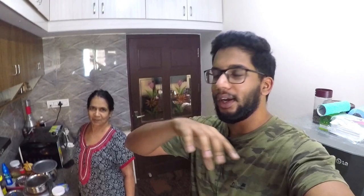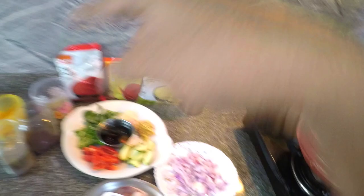Alright guys, so we are at the kitchen right now and this is my mum. Hi, Farah. She's going to be making the fish curry today — the Kottayam-style fish curry with coconut and all of that. For this, we are going to be using this clay pot, this clay vessel here. This was bought from Kerala by my sister-in-law's mum.